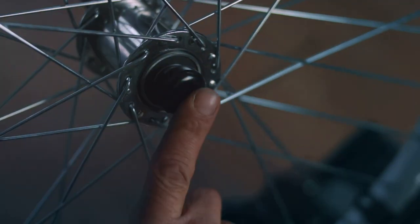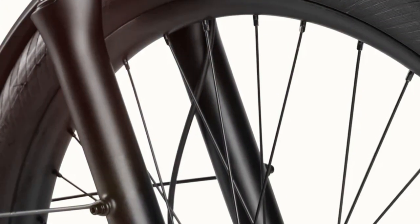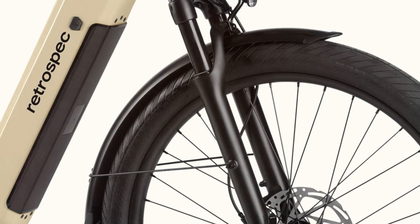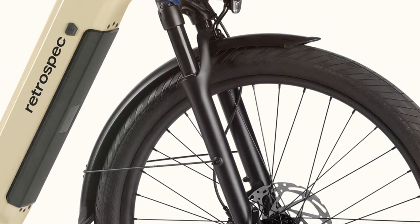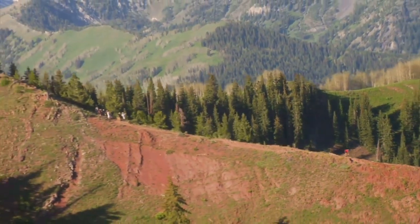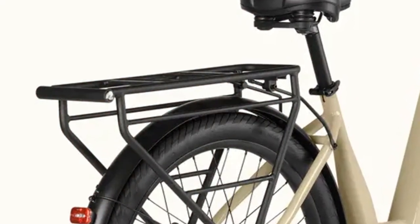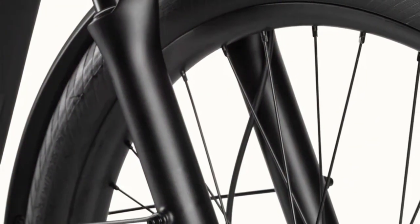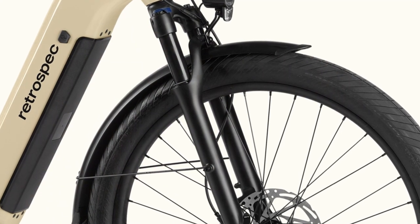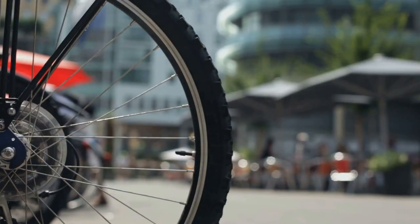Nobody wants a bumpy, uncomfortable ride. The Abbott Rev Commuter prioritizes comfort without sacrificing performance. Those 65-millimeter travel suspension forks are a game changer, especially navigating less-than-perfect city streets — they absorb bumps and dips like a champ. And then there are the tires: beefy 27.5 by 2.4-inch tires with puncture protection, providing excellent grip and stability whether you're cruising on pavement or venturing onto gravel paths. This is an e-bike you can ride all day without feeling beat up.